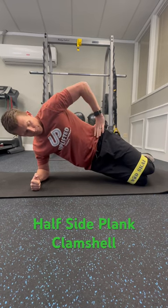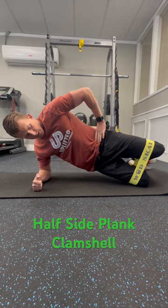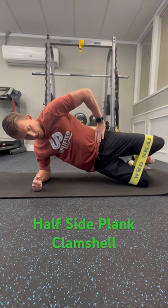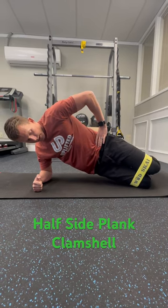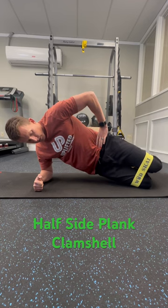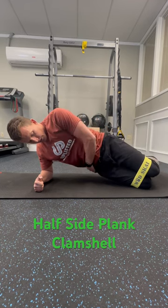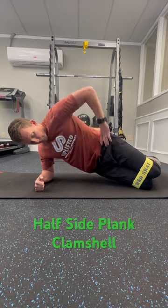Keep your feet together and you're going to lift just the top knee up without rotating through your trunk. Nice and slow, maintain good contraction of your abs on the bottom side and in your bottom hip as well.